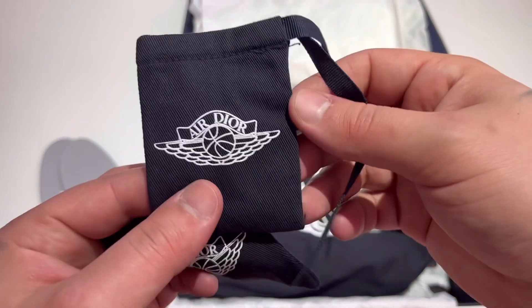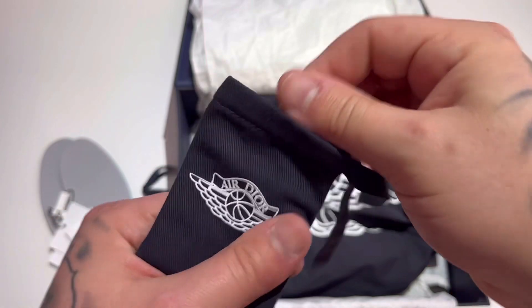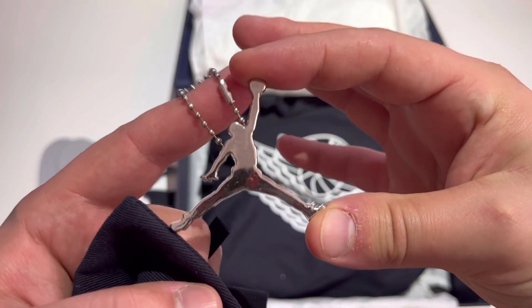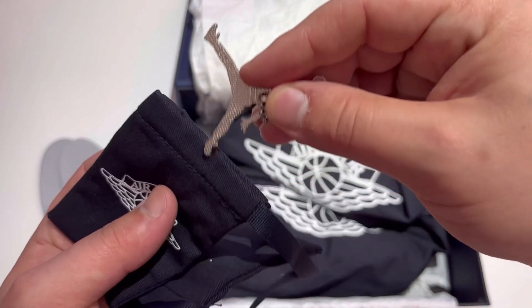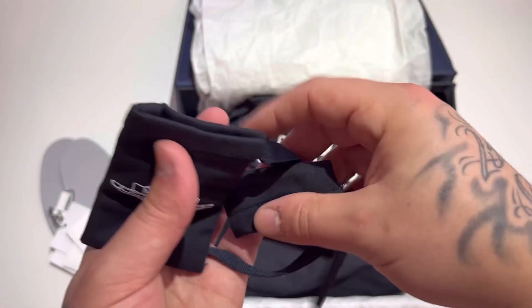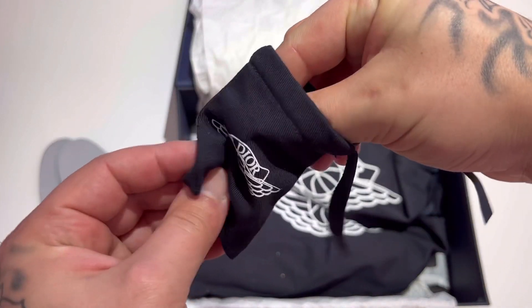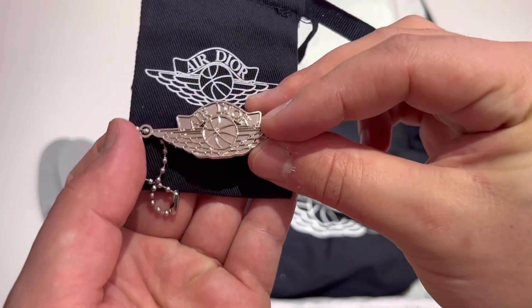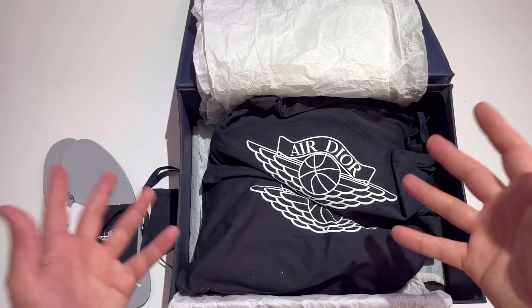Inside the Dior bag there's a little dust baggy. We have a Jumpman keychain — you can hang this on your shoe if you'd like. Very nice quality, very shiny. And then the other one has the Air Dior wings logo — it is Air Dior. Look at that beautiful shine. Very nice quality. We're already three minutes into the video — I knew this was going to be a long one.